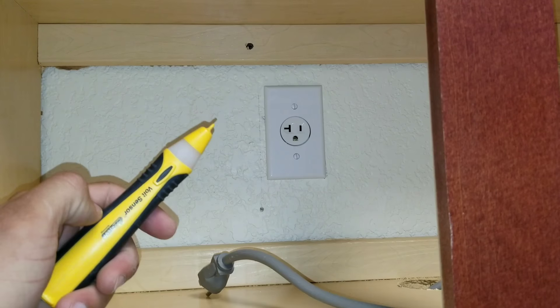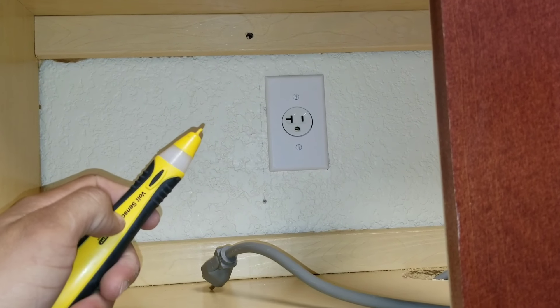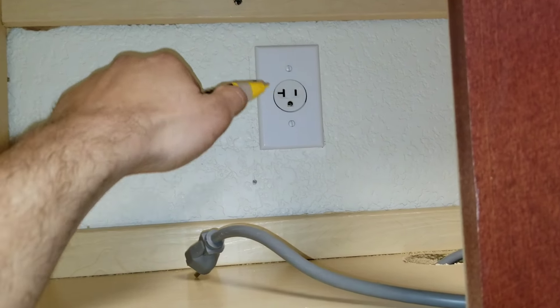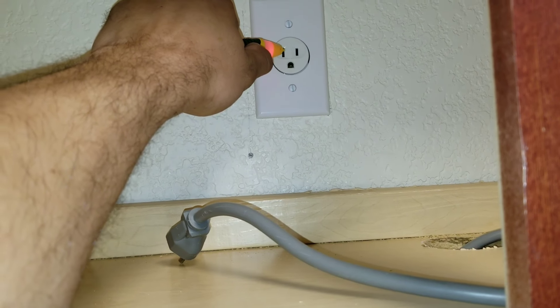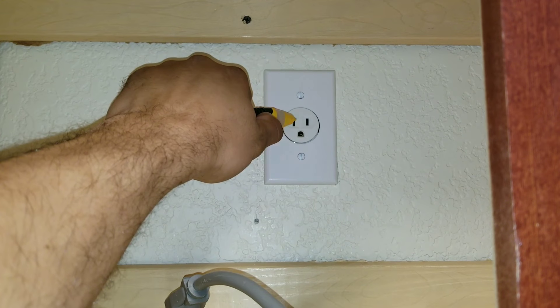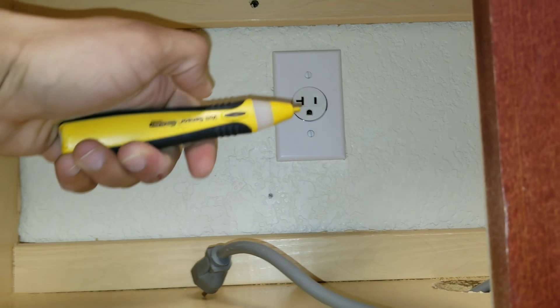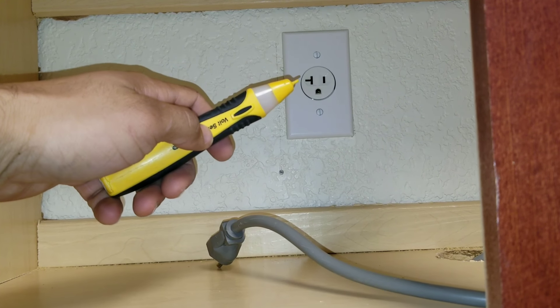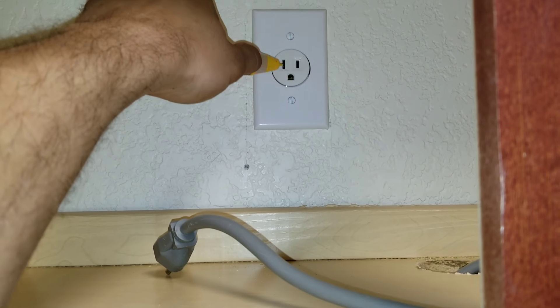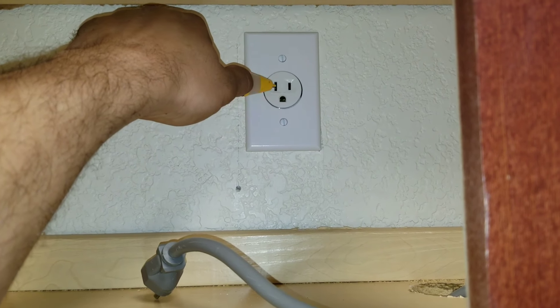This is a non-contact voltage detector. Basically, the way it works is you press the button and hold. If it starts to beep, that is giving you a reading that you do have power coming out of the outlet. Some models have a button, some don't, so it will vary. And you can see we do have power.